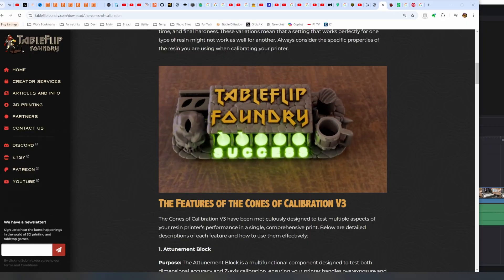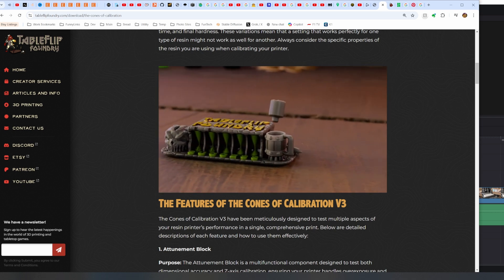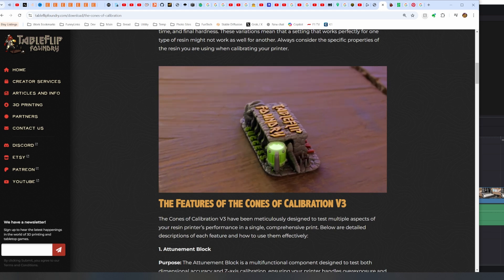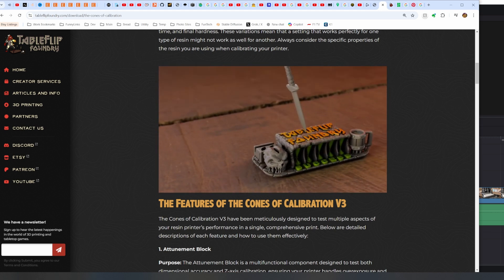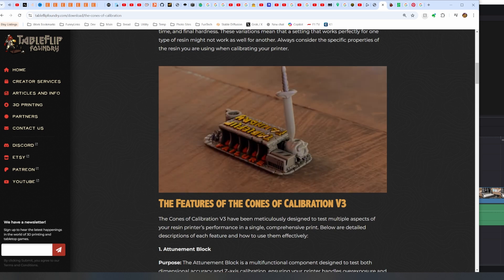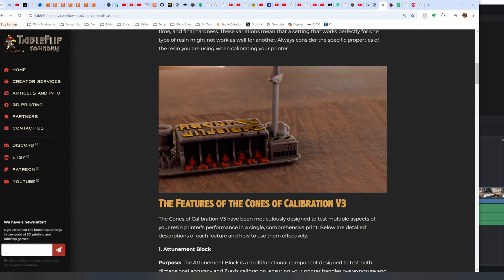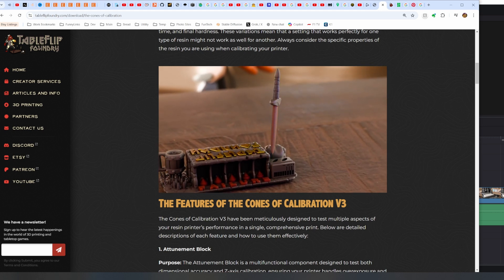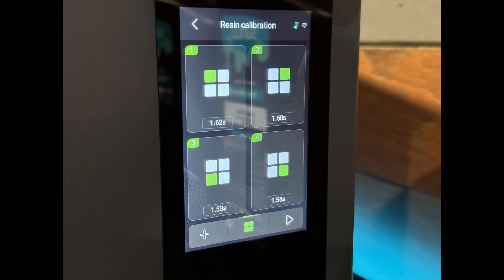To dial in the resin profile I'm using Table Flip Foundry's Cones of Calibration file. This has cones on two sides where one side is supposed to complete and the other side is supposed to fail. The little mug has a liquid shape that's supposed to fit inside perfectly, and the sword is supposed to fit or not fit in the two holes on one side and then easily fit through the skull. I'm placing the same file in the four corners of the build plate because the printer has a built-in calibration system that lets you run different settings at different spots on the machine.